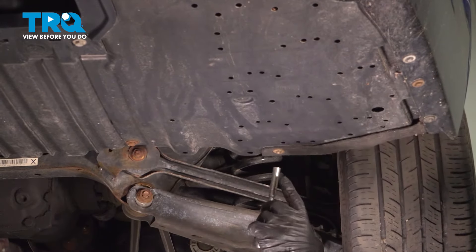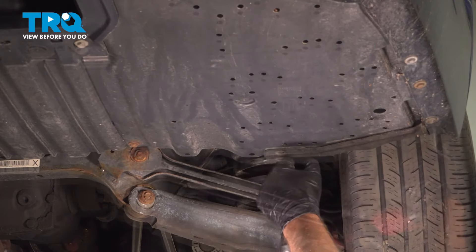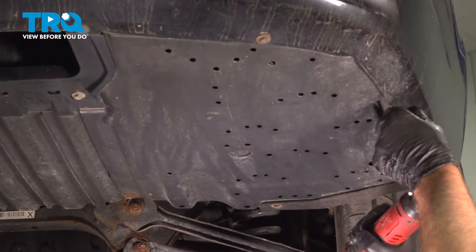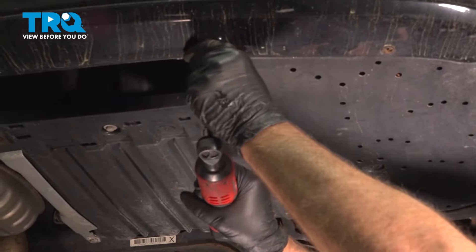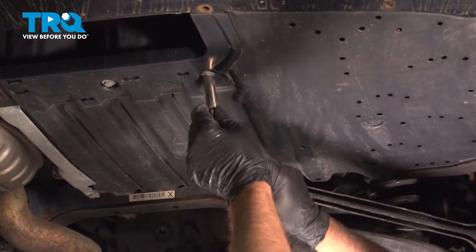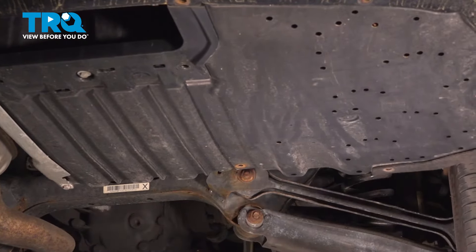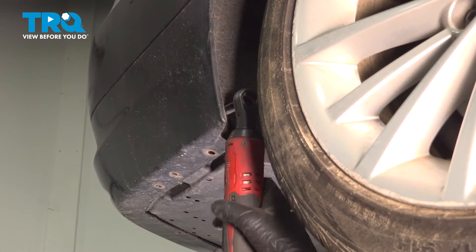We're gonna take these screws out using an 8-millimeter socket. Take these two out — you're gonna use a 10-millimeter socket for these. And right behind the tire, I'm gonna grab this screw, take that out with an 8-millimeter socket.